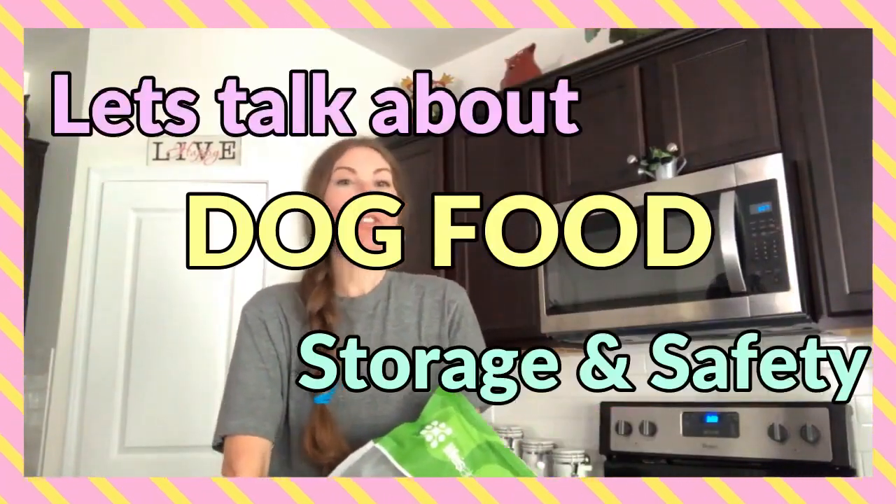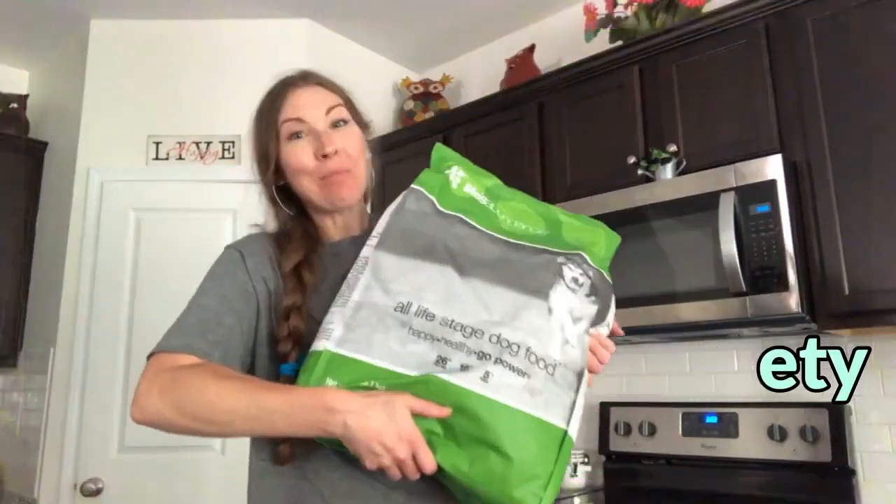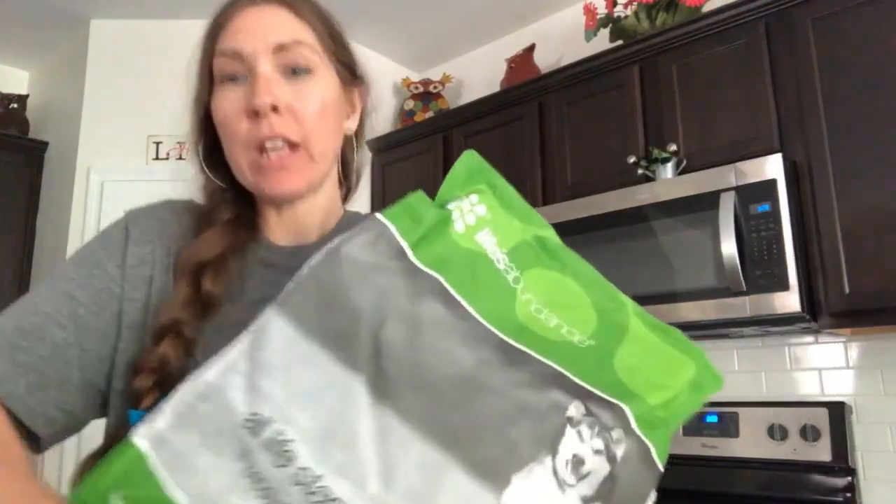Hey guys, today I want to talk to you about how to store dog food properly. This is what we get — a big 20-pound bag of dog food. Most of the time you buy a huge bag just because it's more cost effective, and that's what I do too. But this is where the tricky part comes in.